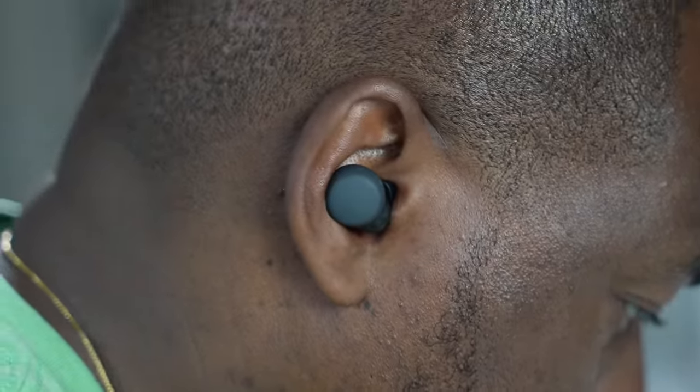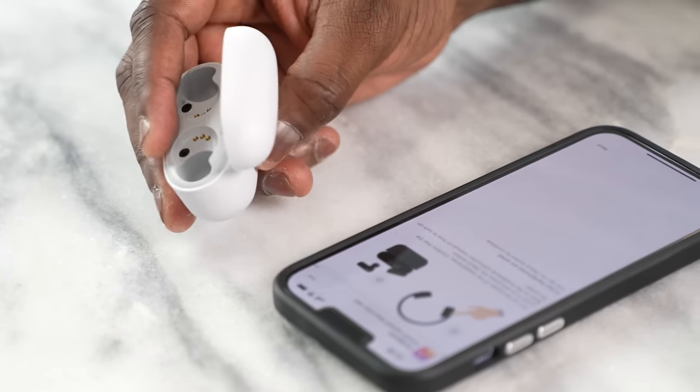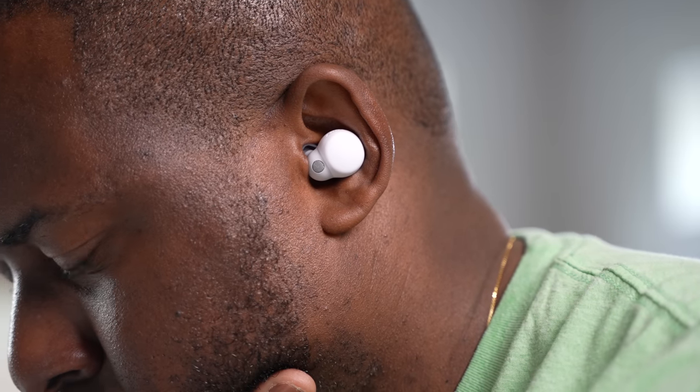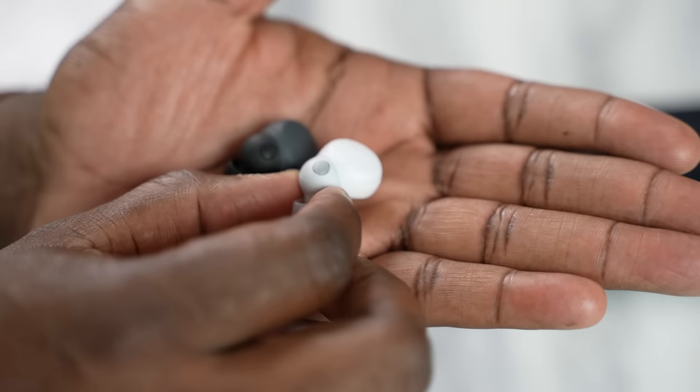Let's start with the very first thing: the design, case, and fit. The LinkBuds S come in a very nice, small, compact case. You can see it's got the LED logo in the front, telling you whether it's charging or needs to be charged. It does have USB Type-C charging at the back and a Bluetooth pair button. This will give you about six hours of charge with the earbuds and then 20 with the case.